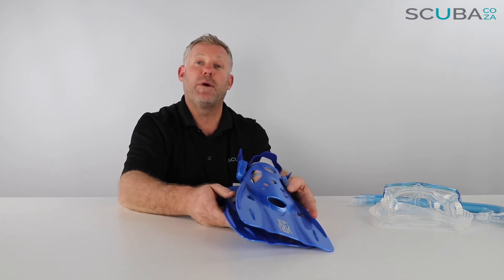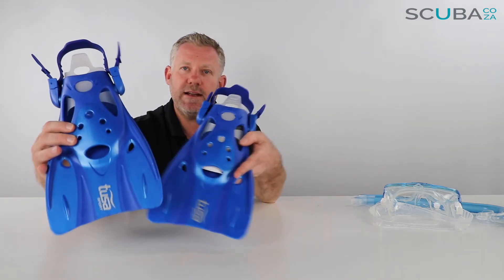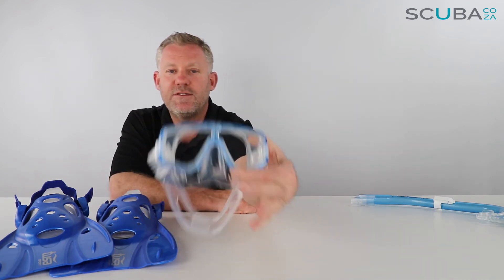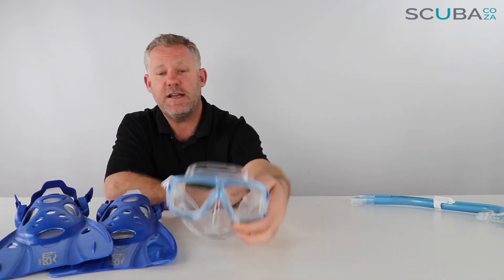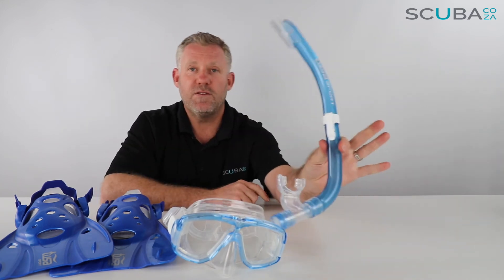So there's the review of the Tusa Platina snorkeling set. It comes with a great little set of travel snorkeling fins, the Platina mask itself which is dive standard in the Tusa range and super comfy for snorkeling and scuba, and this really awesome snorkel with splash protector and one-way valve.